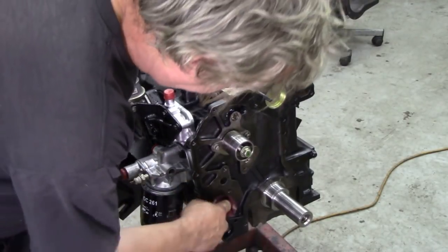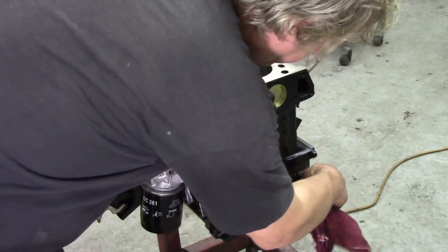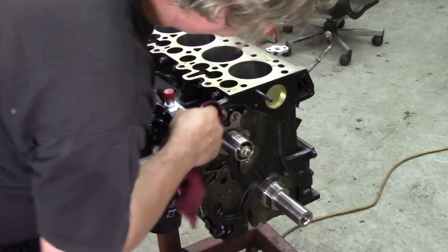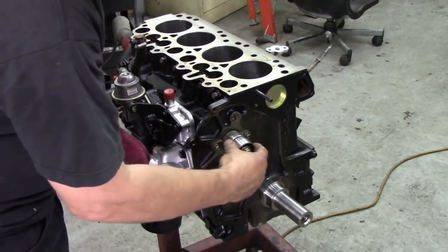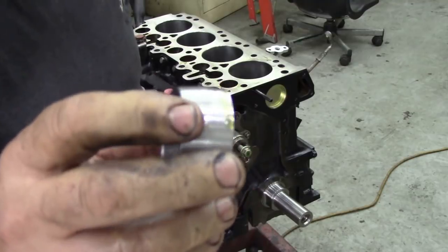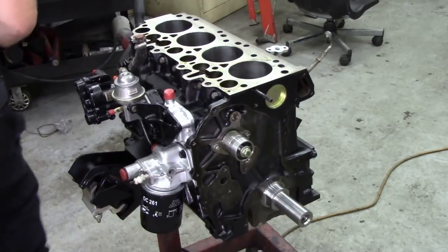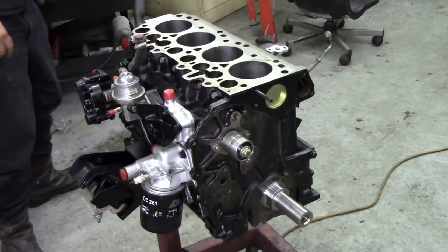I'm just going to go around it with my little microfiber, make sure all these surfaces are clean, there's no dust. Now you've probably seen here that little tool I've made, like a guide to put the seal on. It goes onto there, and we want some oil on.